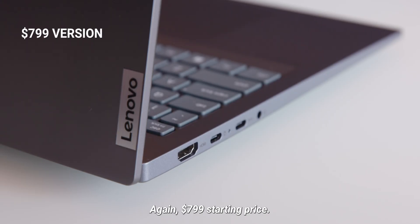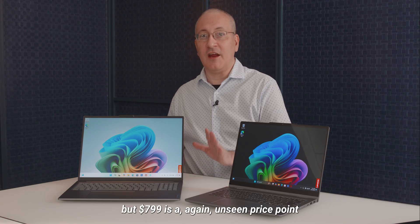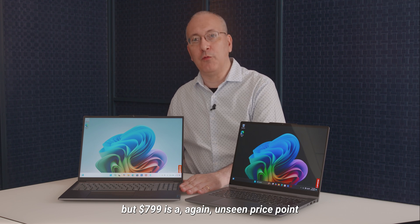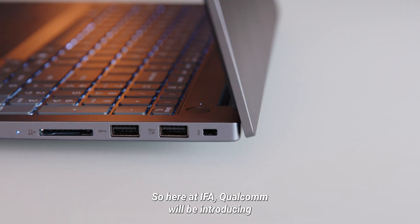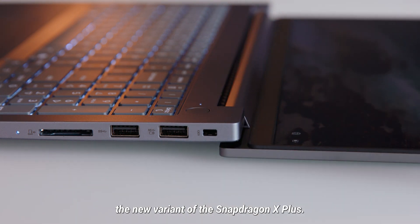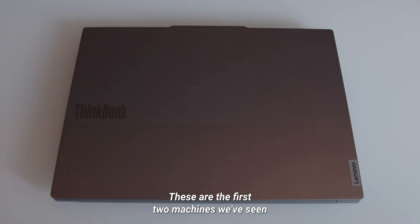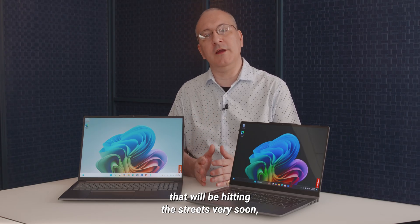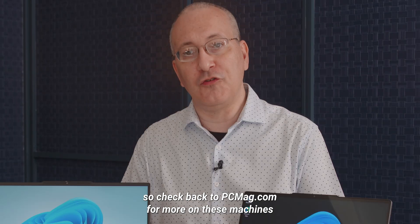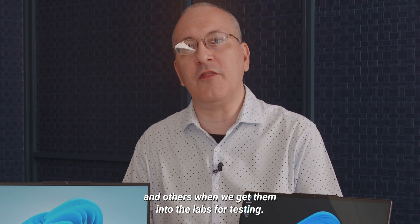Again, the $799 starting price will come with the 1080p screen as opposed to the 2.5K upgrade. But $799 is, again, an unseen price point for a Snapdragon X system up to this point. So here at IFA, Qualcomm will be introducing the new variant of the Snapdragon X Plus. These are the first two machines we've seen with the X Plus chip in it, but we're sure they're the first of several that will be hitting the streets very soon. Check back to PCMag.com for more on these machines and others when we get them into the labs for testing.